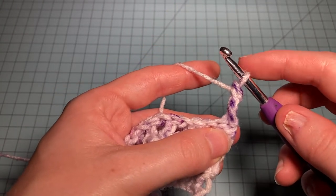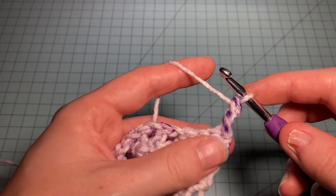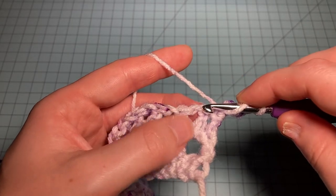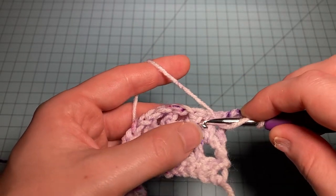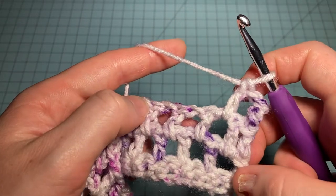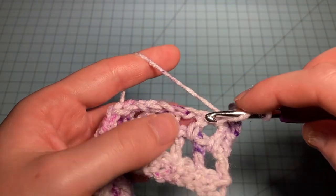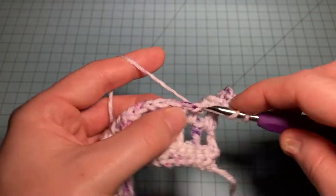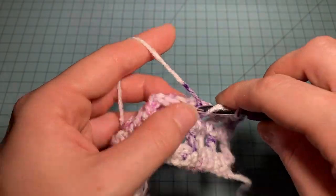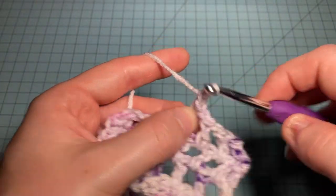The repeat for Row 2 is chain one, skip one, double crochet in the next chain-one space — once again offsetting our pattern. Chain one, skip one, double crochet in the chain-one space. We just do this to the end of the row.